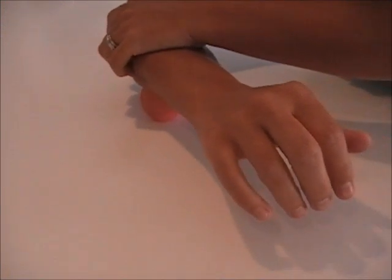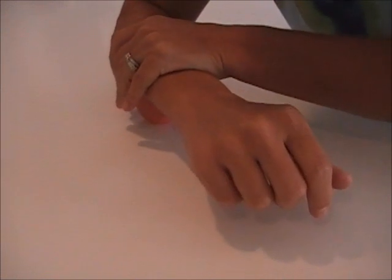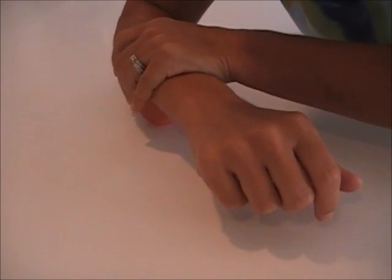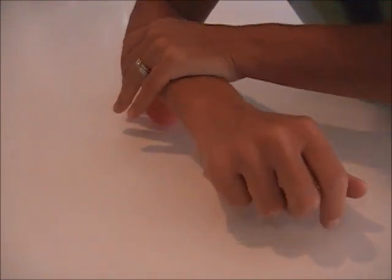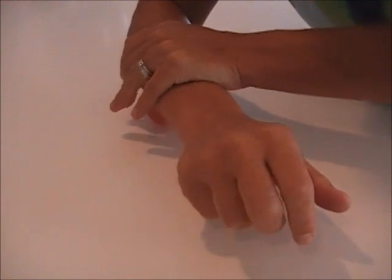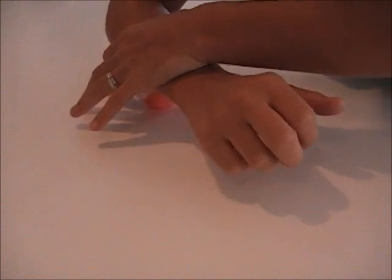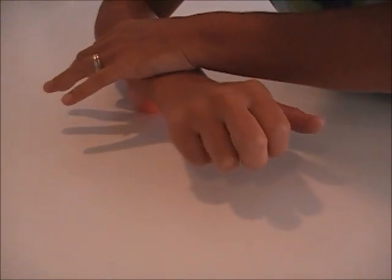Move the ball down towards the hand. Take the other arm right on top of the ball. Press down, release, side to side now. So we're opening up the tissue, getting blood flow through. Press down, move side to side.